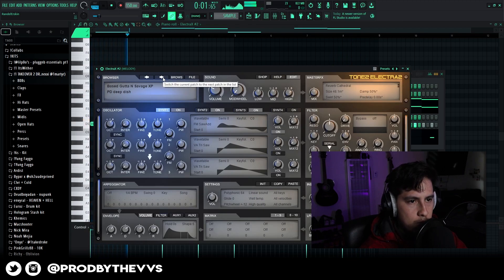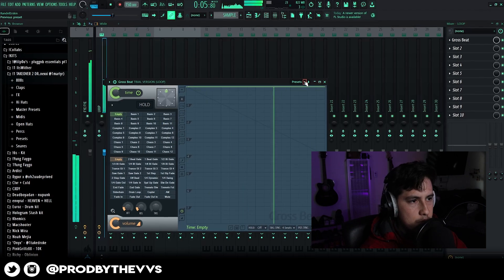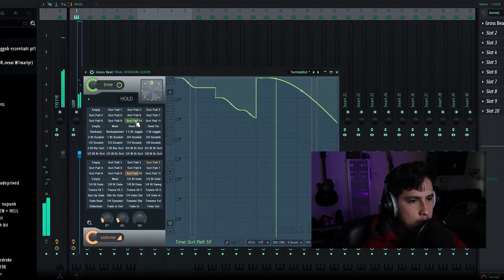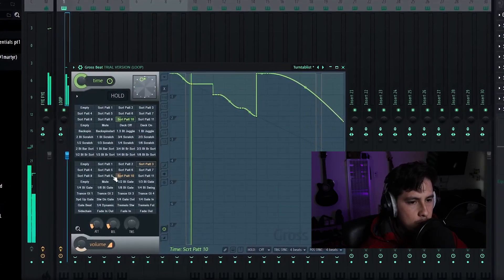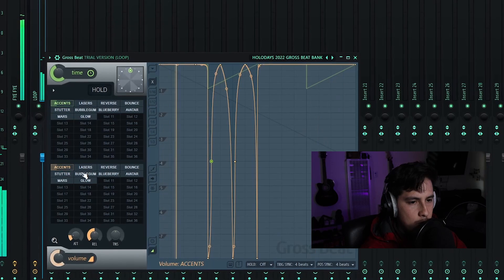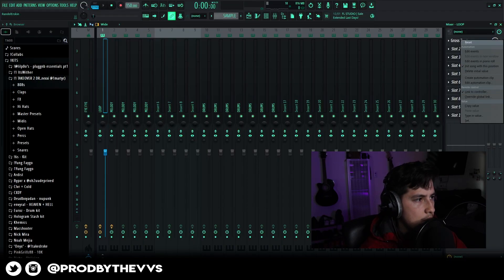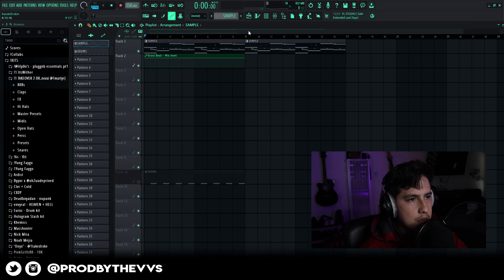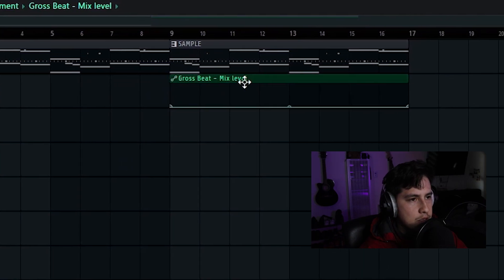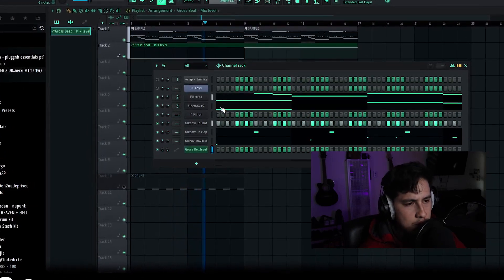Let's go. We're going to right-click Gross Beat, create automation clip. What we're going to do with the melody is at some point have the Gross Beat turn on, then off, so you have a little more variation. Then at this section we'll have the Gross Beat turn on, so we have variation within the melody for the sample, for the loop.